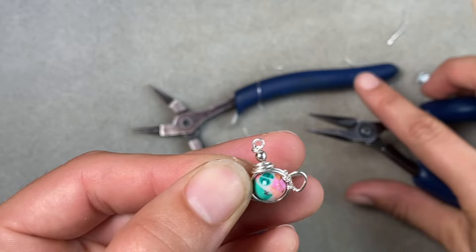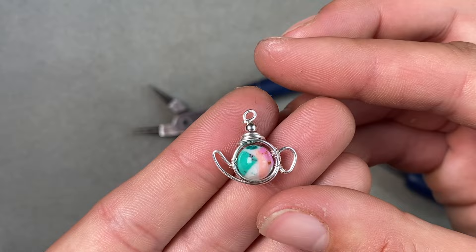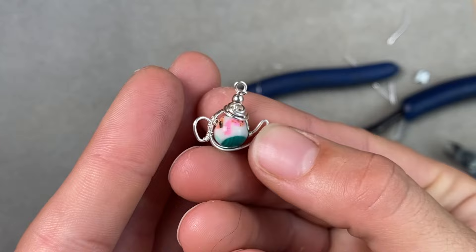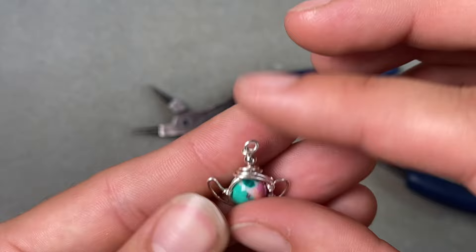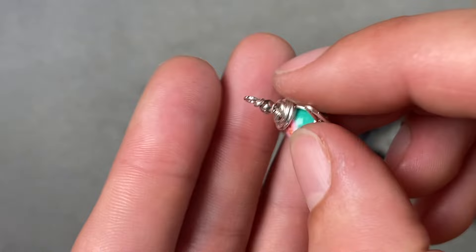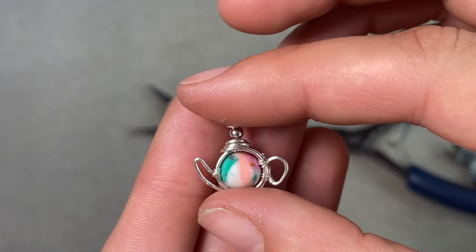So there we have it — our little teapot design! This design is deceivingly long; the basic design is quick and easy, but if you want to offer a secure design to clients, you do need to secure these little bits, especially if you're selling work in sterling silver or copper. I'd love to hear your feedback or if you have a better way of securing the design. Make sure to check out the teacup design that goes along with this — they make a super cute set. Have fun, I'll see you next time!